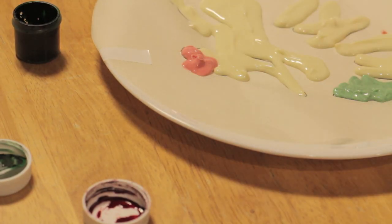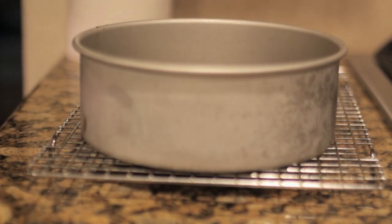Put the white chocolate in the freezer to set. After your cakes are done baking, just put them on a cooling rack and let them cool to room temperature.